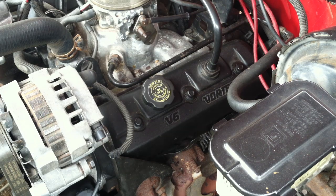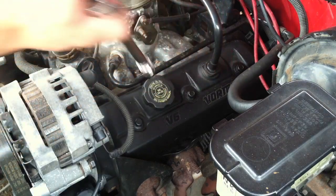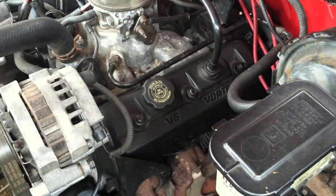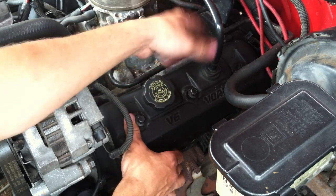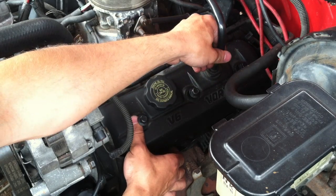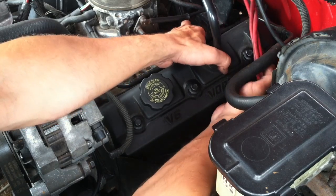Now I am going to show you the second way to find top dead center. The second way is by removing the valve cover. I am going to remove these three bolts — they are half inch. Next we are going to remove this cover. You might need to move this hose a little bit and move a few things around to make space for it.